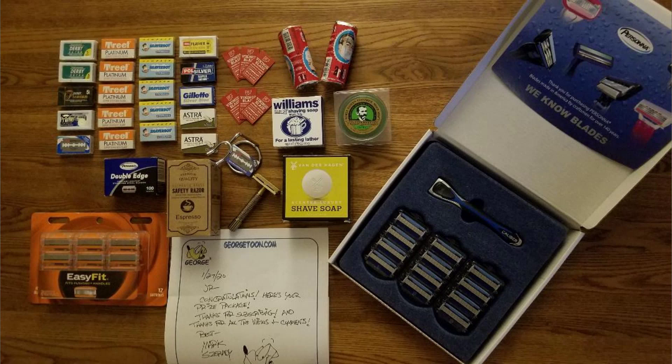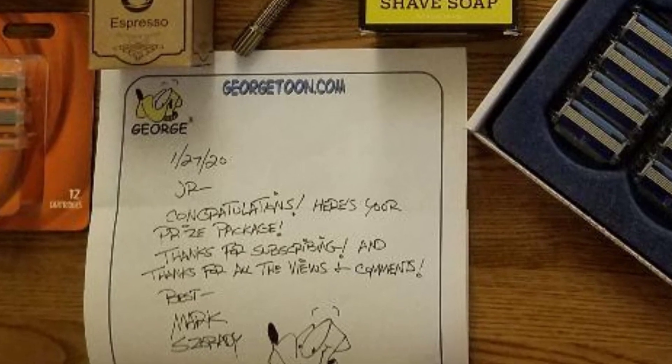A list of products: 222 blades, two shave sticks, three soap pucks, one twist-to-open safety razor with chrome stand, one Persona cartridge blade system with chrome handle and 12 five-blade cartridges for a Fusion handle, and one original George cartoon image signed by the creator. If you win, you get a little handwritten note from me on my stationery with a little sketch of my character George. Most normal people could get years of shaving from all this. He mentioned he'll share the cartridge razors with a friend who can no longer use a DE razor due to blood thinners for a heart condition. All the best, JR.